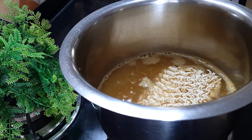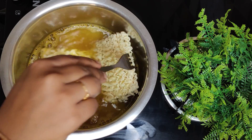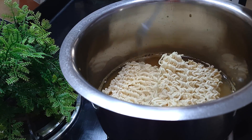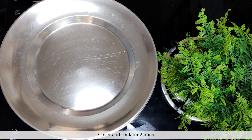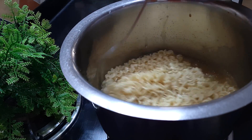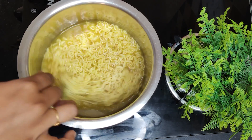Now we will add 2 packets of Maggi, one at a time. Make sure that your Maggi will dip into the water in 1-2 minutes so that it cooks quickly. As it softens in 1-2 minutes, we will cook it for 2 minutes and then check. You can see that Maggi will dip in about 3 minutes.